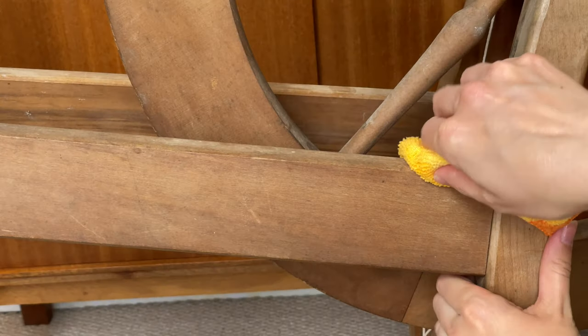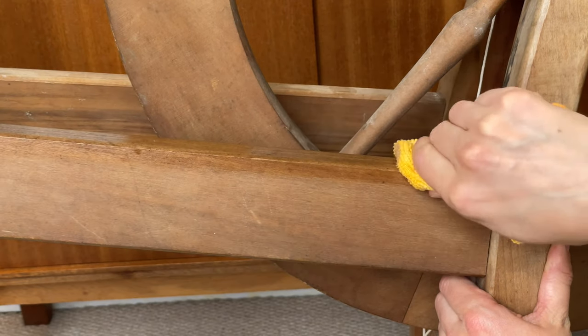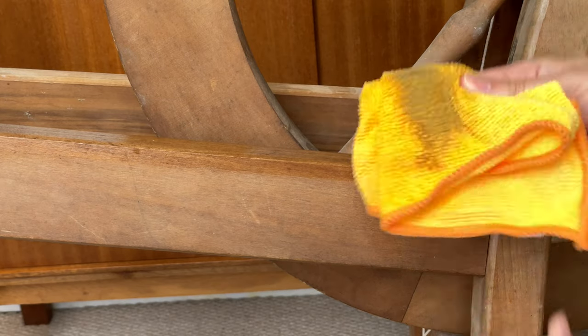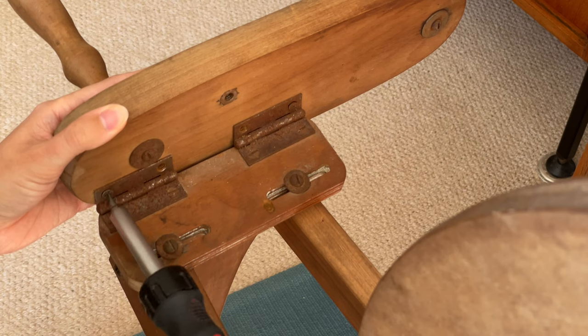It looked like it had just been stored in a shed for a couple of decades, so I started by giving it a good clean with a slightly damp cloth, and you can see how much crud came off it. At this point I had a pretty good idea of what I was dealing with, so I started dismantling the wheel.